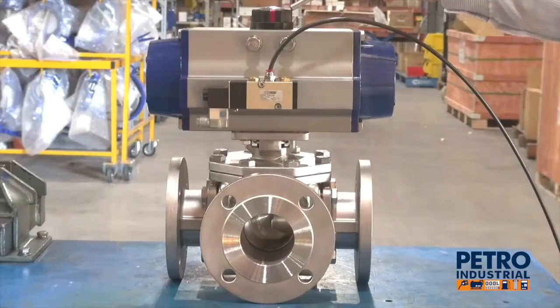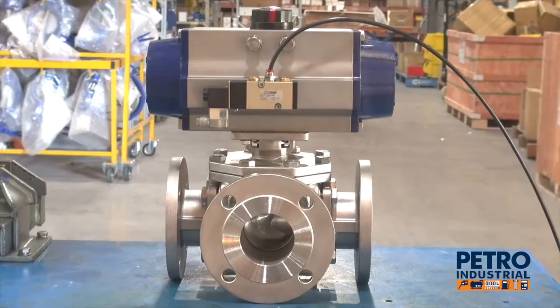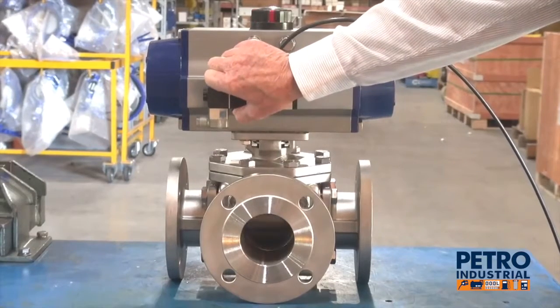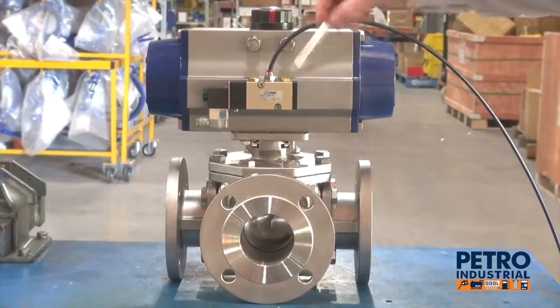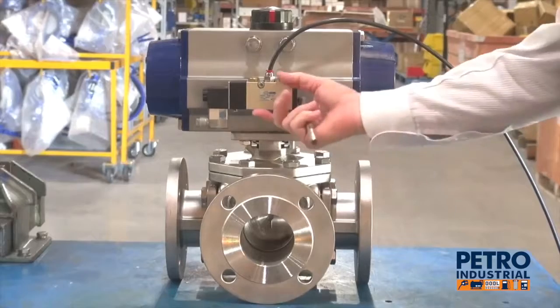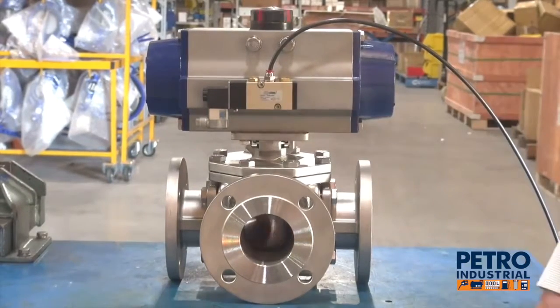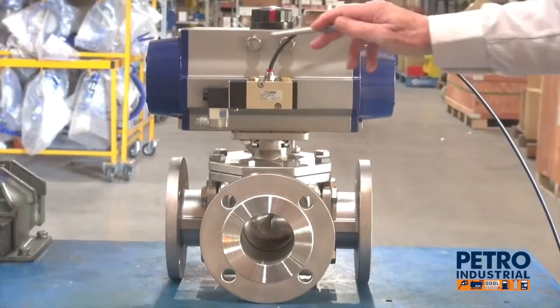On the top up here we have visual indication to show the position of the unit. This is an L-port, so it comes in here and goes out there and through this area like that. As it operates, it switches around. Manual adjustments here if necessary, though they're pre-set in the factory.